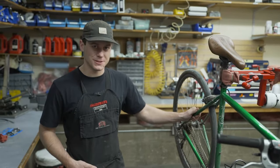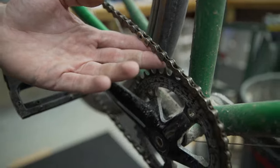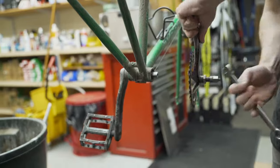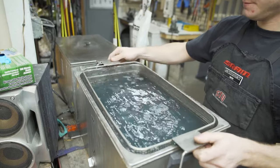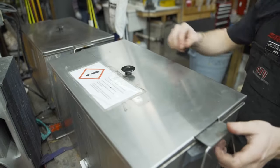Not only does it include all the services in a standard tune, but it also goes a little bit deeper with more focus into the cleaning of the drivetrain. So chain ring, chain, any derailleurs, cassette — all come off the bike, go into our parts washer, get them all nice and clean, get that gunk, grit, grime, salt, sand, whatever is on there off, and then it comes out nice and clean.